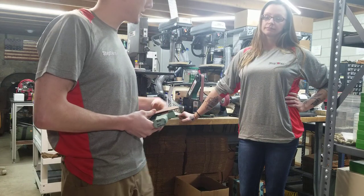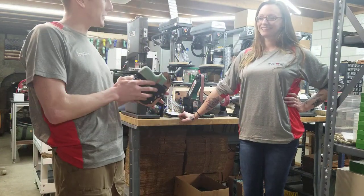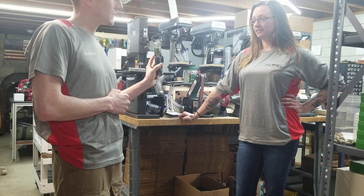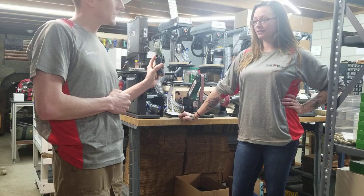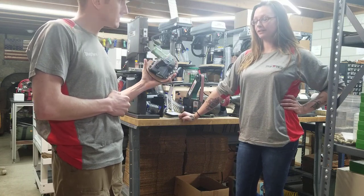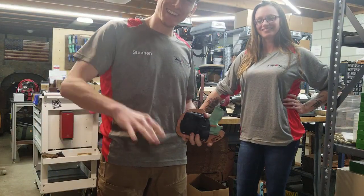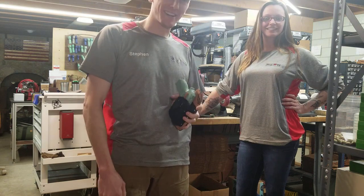Stay safe out there. Amy, anything you want to say about the cup and the different positions? I think it can accommodate just about anybody, any draw, any body type — it's a multi-tool holster, if you will. Guys, stay safe out there and we'll see you next time.